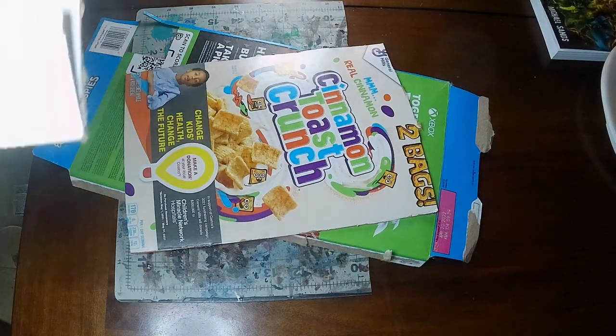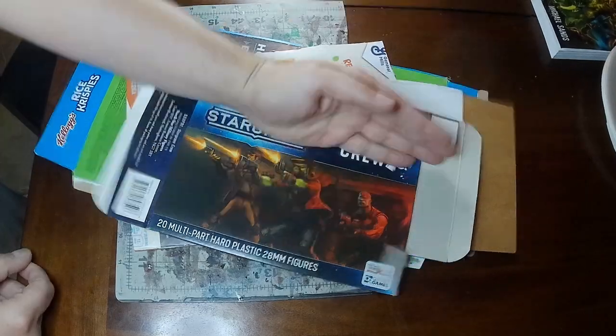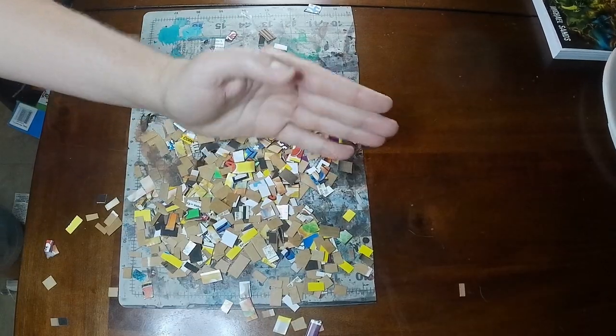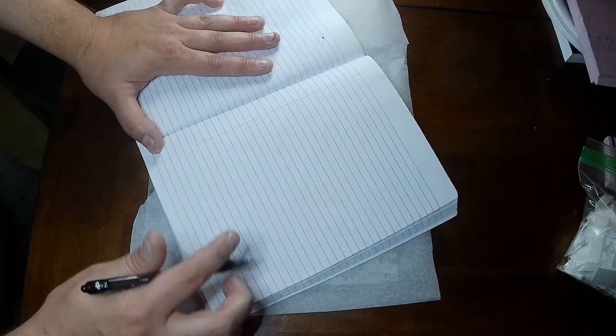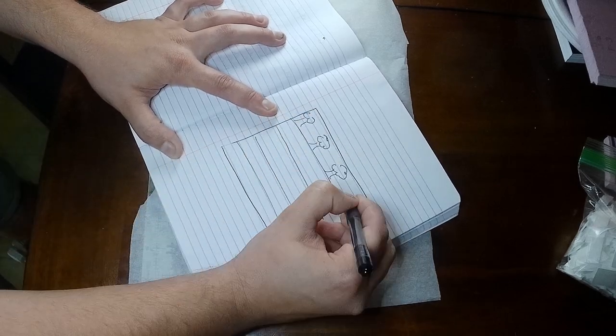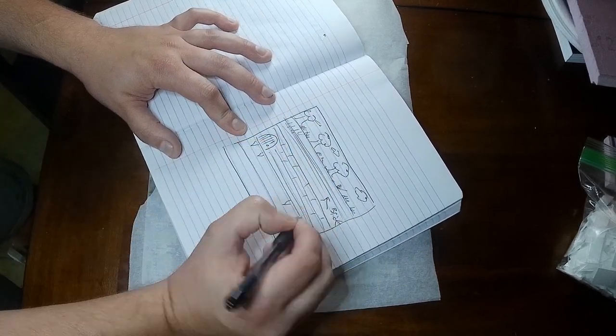I knew I wanted some bricks so I took some old cardstock from cereal boxes and I chopped them up. I also did the same with some styrofoam plates just to get some different texture and variation in depth. Next thing I did was take the idea out of my head and sketch it on paper, so let's take a look at this masterpiece.